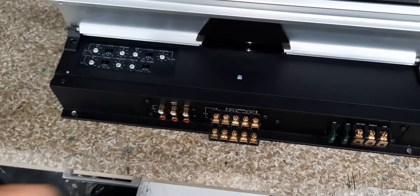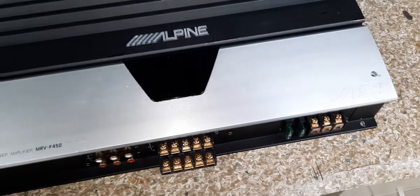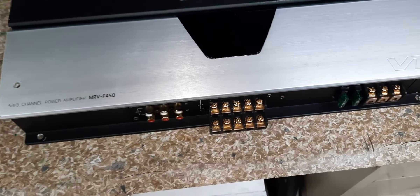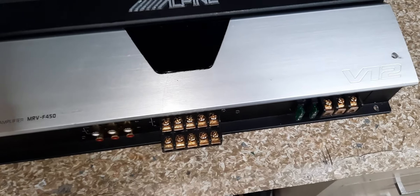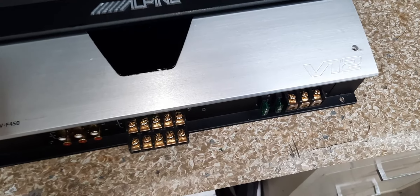I love how this is — it's all on one side. So I'll be able to face this when I mount it just like that under the seat facing the back door. So there's no messing around trying to reach your controls or whatever. I can get to everything.